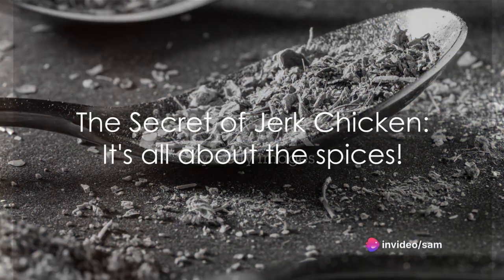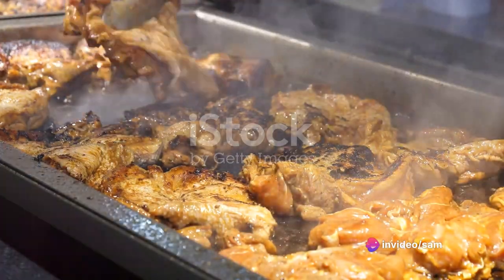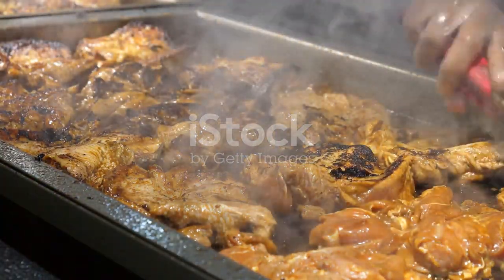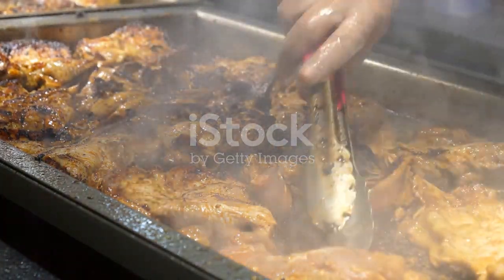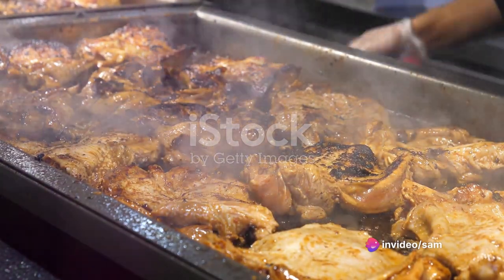Ever wondered what makes jerk chicken so delicious? Is it the sauce that gives it that distinctive, finger-licking flavor? Well, contrary to popular belief, it's not the sauce that makes jerk chicken so irresistible. It's the spices. The secret to the perfect jerk chicken lies in the careful selection and blending of spices.